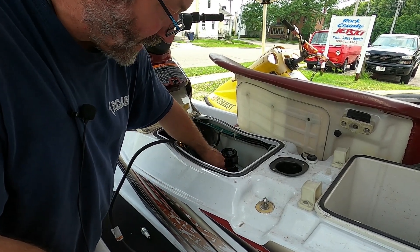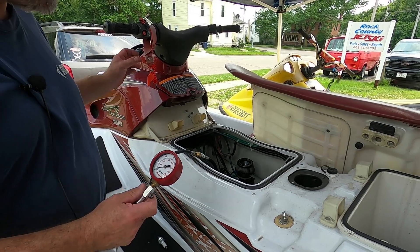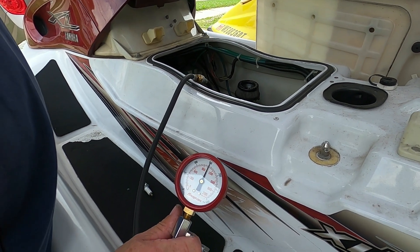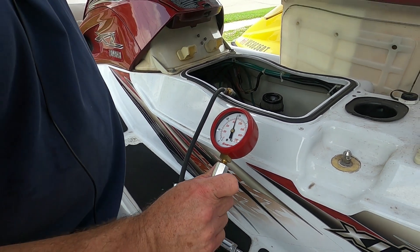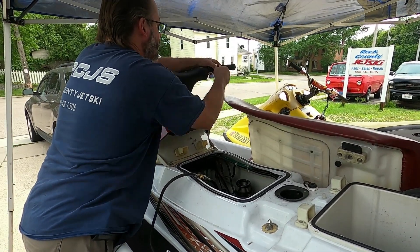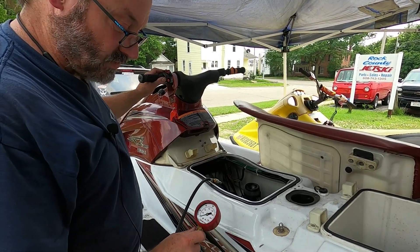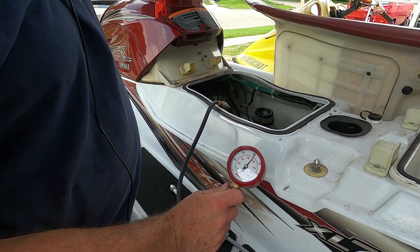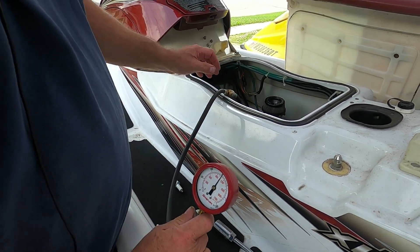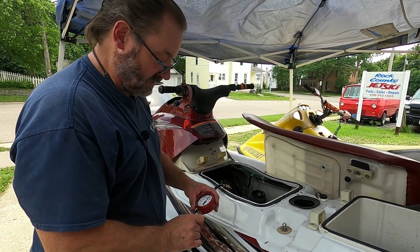I'm going to put a spark plug back in cylinder number two. I prefer it this way. I hope you'll be able to hear it on the video — it just seems that with the compression, it cranks faster and more consistently. Let's see if the compression changes. I think you can definitely hear that crank. It appears to be a little lower — we're at 145-ish pounds. Now let's open the throttle plate and see if anything changes. That'll hold the carb wide open. Fire in the hole, number three. It was kind of jumping — we're over 150. So we gained compression by holding the throttle plate open. And with the spark plug in, I just think it turns over better.